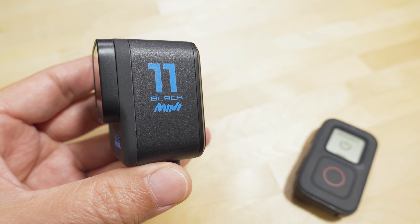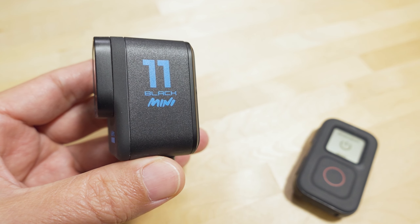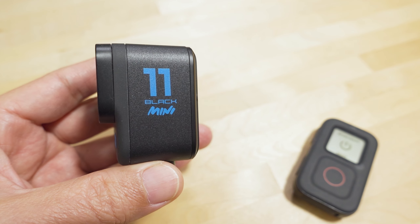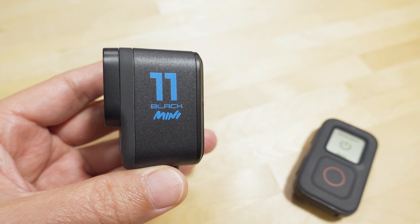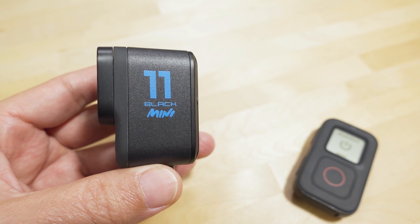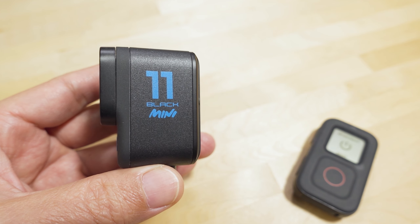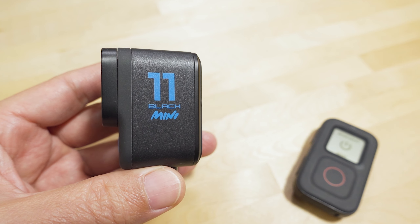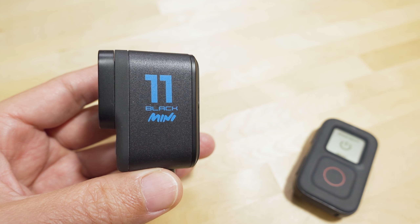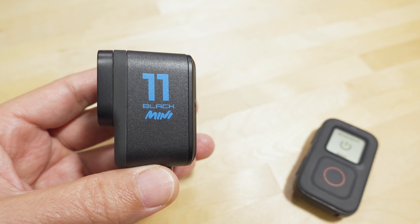On my last video on the GoPro Hero 11 Mini, some people were telling me that it was not possible to turn off the Wi-Fi radio on the Mini, and therefore this is not a usable camera for FPV, because it's going to interfere with your receivers and your video systems. And it is true if you use the stock firmware that was initially released, there was no ability to turn off the Wi-Fi radio, and it does in fact cause some issues with random fail-safes with your 2.4 GHz receivers and also some interference with your 5.8 GHz video systems.